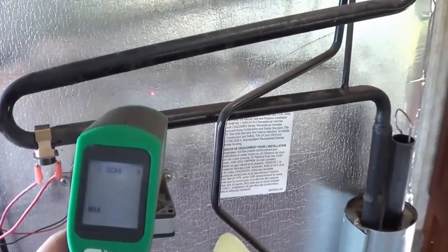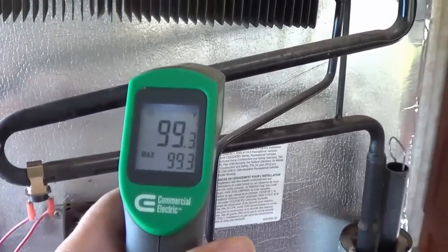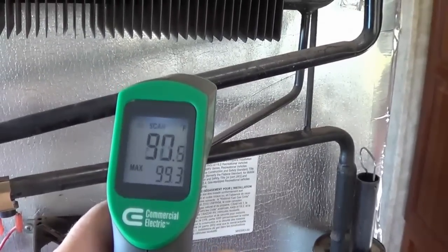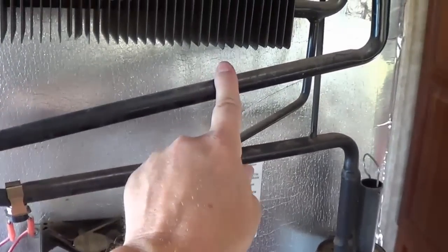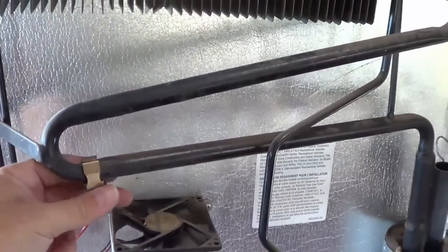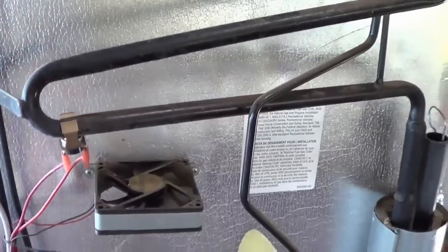I was looking at my temperature gun here, just taking readings to find out where the hotter part is. It's right up around here — you can see it's up in the 90s. So I think what I'm going to do is move that thermal switch up there, away from the fan air, so it'll turn on a little quicker, start the cooling process a little faster, and probably stop the short cycling. Should be quite the improvement.